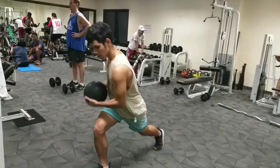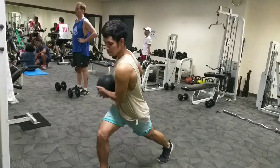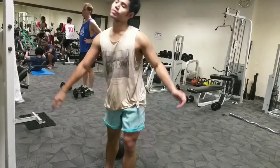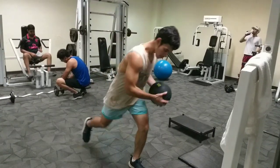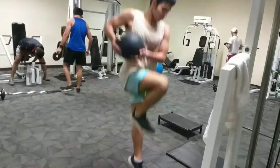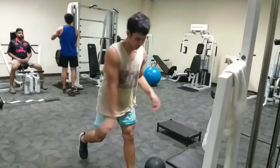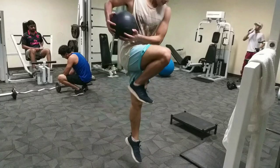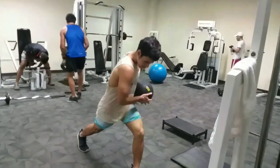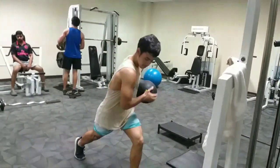For the jumping lunges, I'm holding a 10-kilogram sand ball for resistance because normal leg lunges don't feel anything to me anymore. I'm doing this under a timed format — one minute and three seconds per leg, switching legs after every minute, with one minute of rest in between.